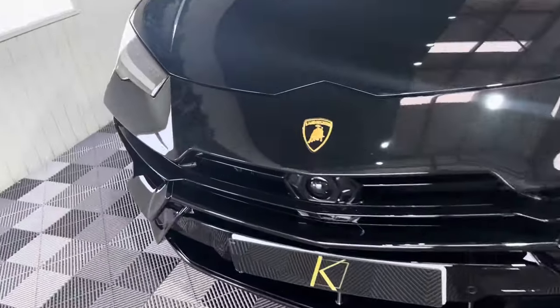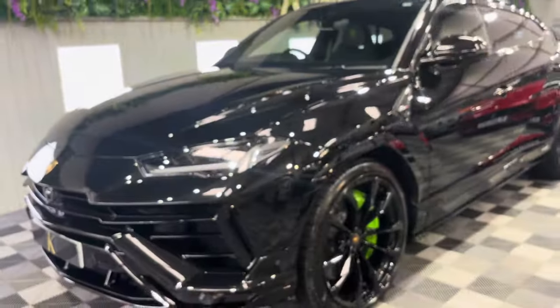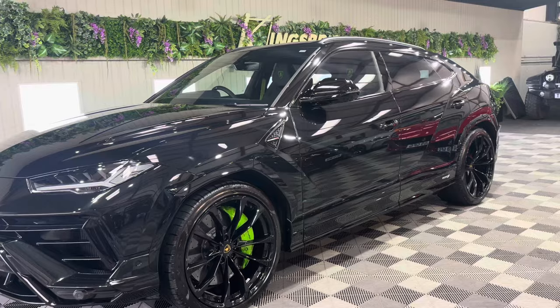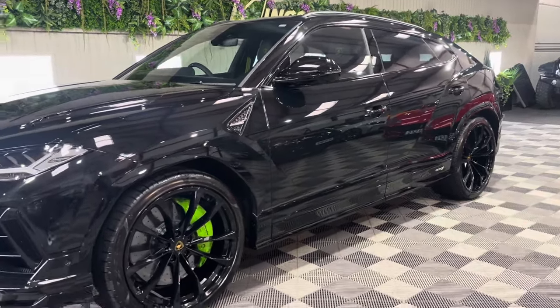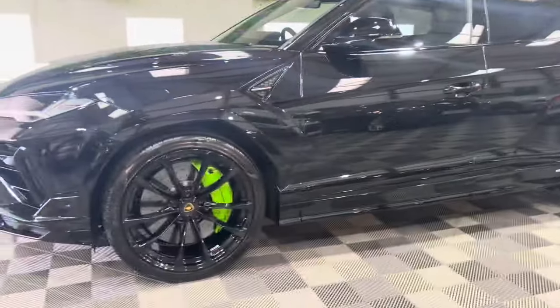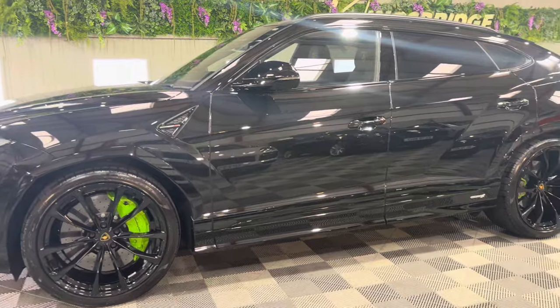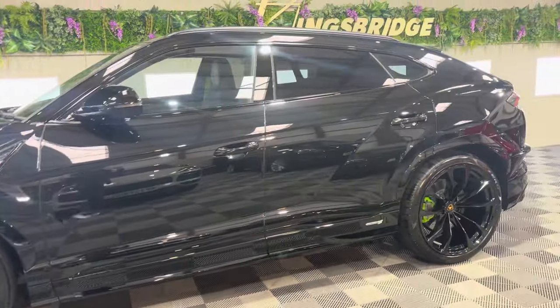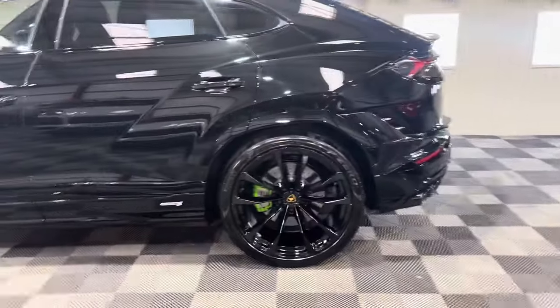That bull there — aggressive. Aggressive and powerful and everything you want in a car. This is a Nero Helene paint. It's got these very expensive 23 inch glossy black alloys with the Verde brake calipers, and you'll see in a minute when I show you the interior that vibrant green goes throughout the car. So it's been very artistically done I would say.